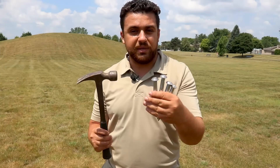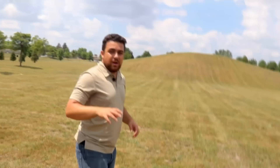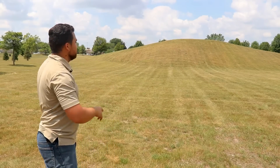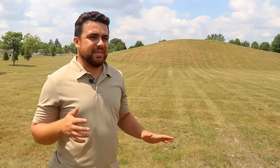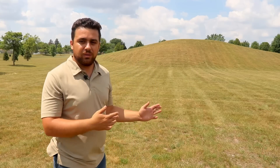The first thing we need to do is establish a control network around the hill. I'm going to be placing four control points into the ground — these will be the locations at which we set up our total station every time. I always like to set up my control network on the outside, making sure I can see at least two other points from each point, so we can measure every single spot on this hill.